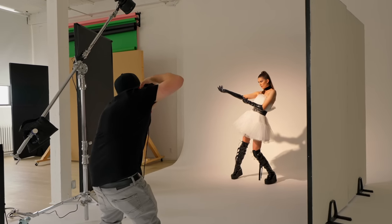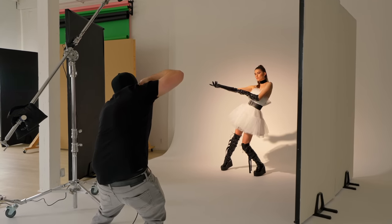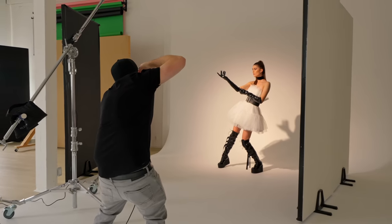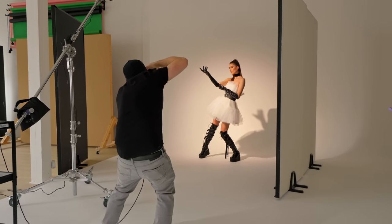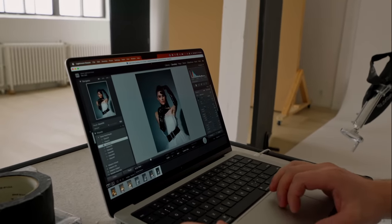All right, three, two, one. Love that. Can you bring your arm up a little bit? Love that. Sick. Should we export one of these and throw it into Photoshop just to see what it looks like on a magazine cover?